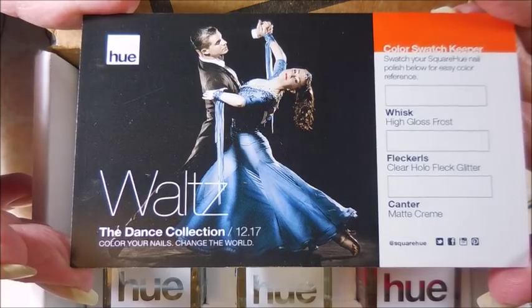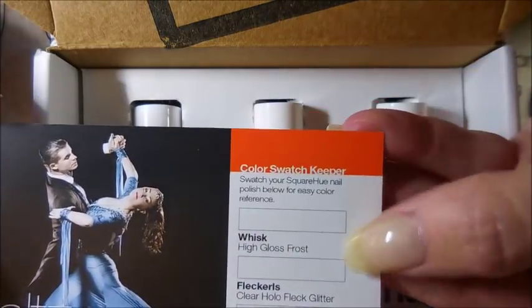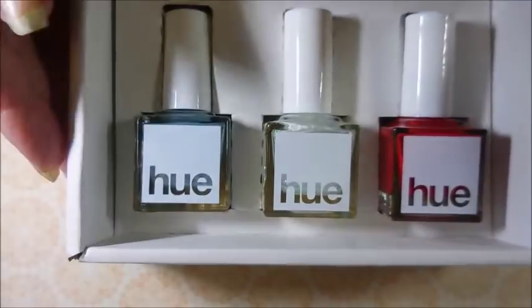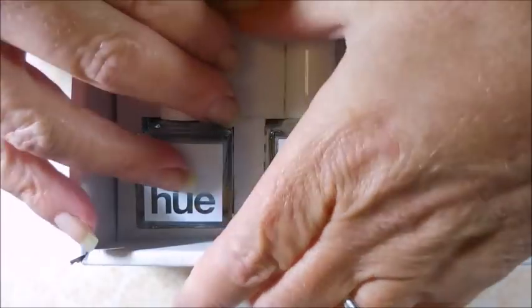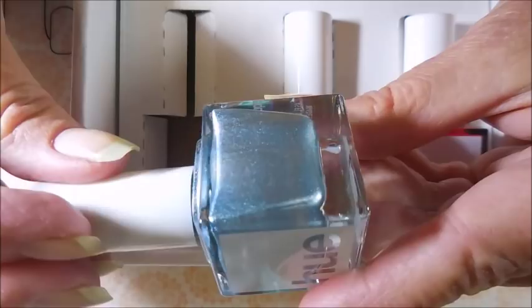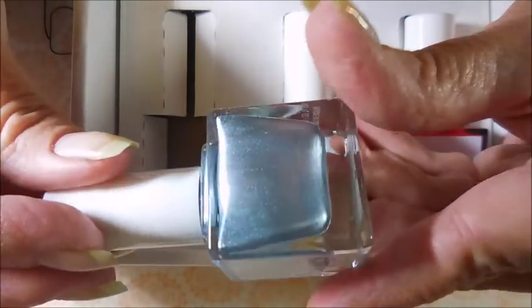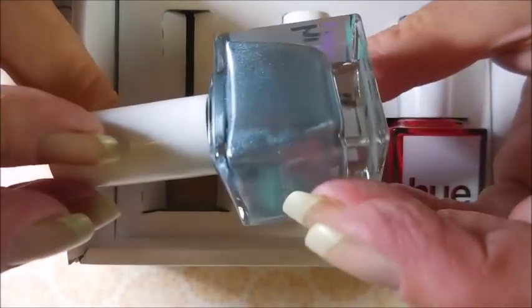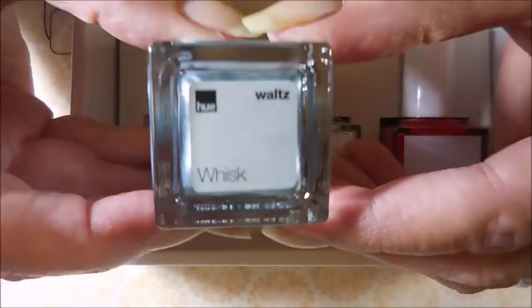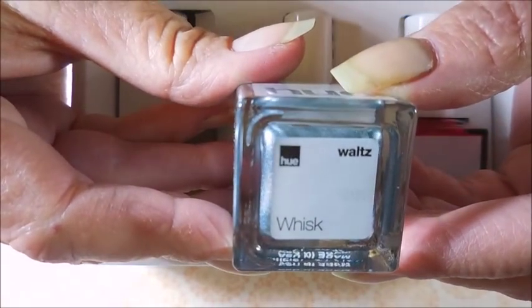This month's theme was The Waltz Collection — it is the dance theme this year — and they've got their little swatch sides on the card that you can use to swatch the polishes. This first one is beautiful. It's like a silvery blue, a frosty blue, and I'm really excited about this one, especially with winter coming on. This one is called Whisk.